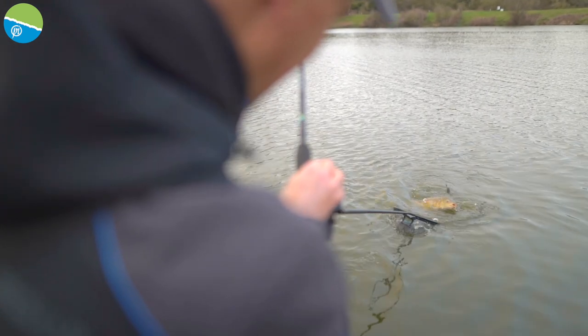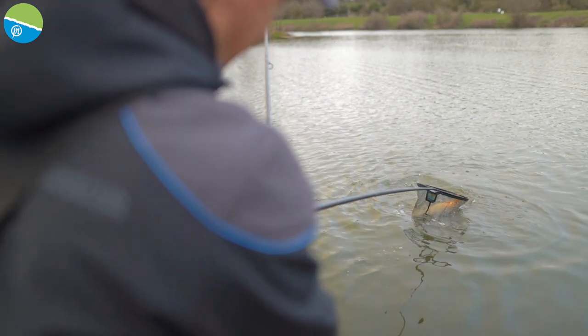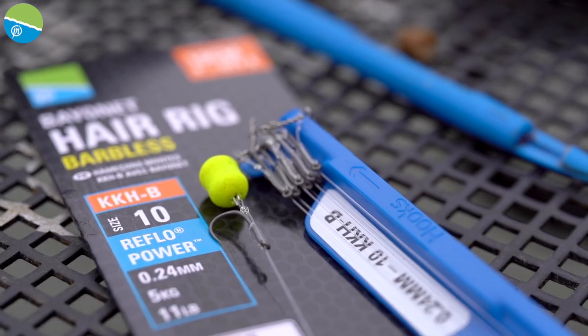So when you get that fish of a lifetime, you're going to get it in. We've also looked at how we could do different ranges of hair rigs. We didn't just want to do one — we knew that there were two major options.